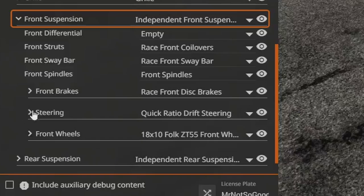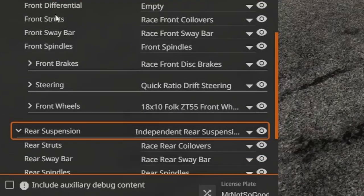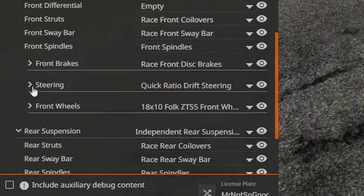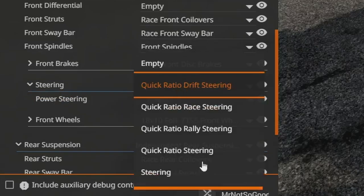We're going to go to front suspension and drop down the rear suspension tab while we're at it. Under steering — I assume this is where we find our better steering angle — power steering, no. The angle is not here. Quick ratio, quick ratio drift steering — that's the default.